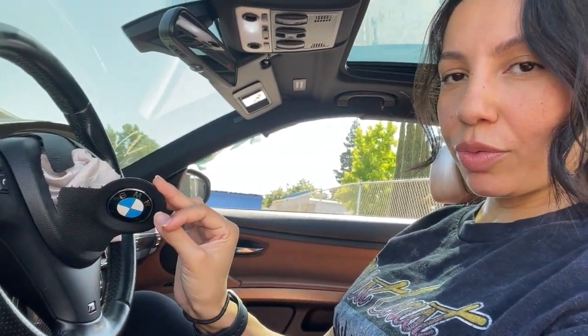Hello, welcome back to another video. Today I'm going to continue working on my 335is. Today is the day I take out all the blown airbags — the steering wheel airbag and the passenger airbag. I'm going to attempt to remove them and also replace the headliner since it's ripped on the passenger side. Priority right now is to replace the airbags because I want to drive it around.